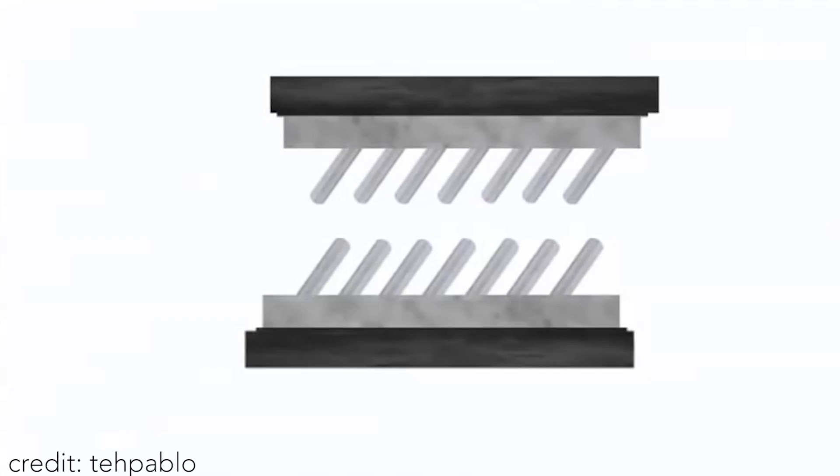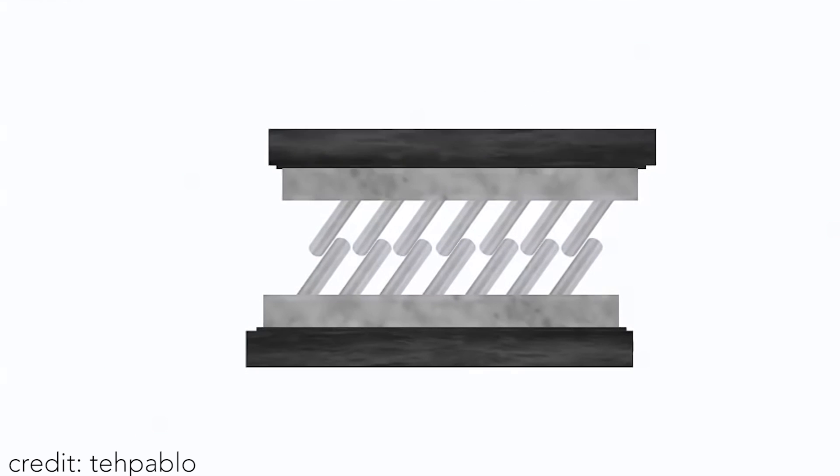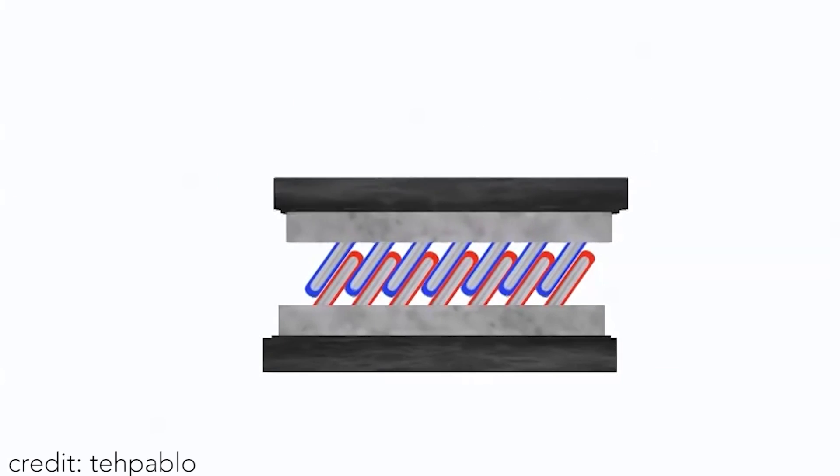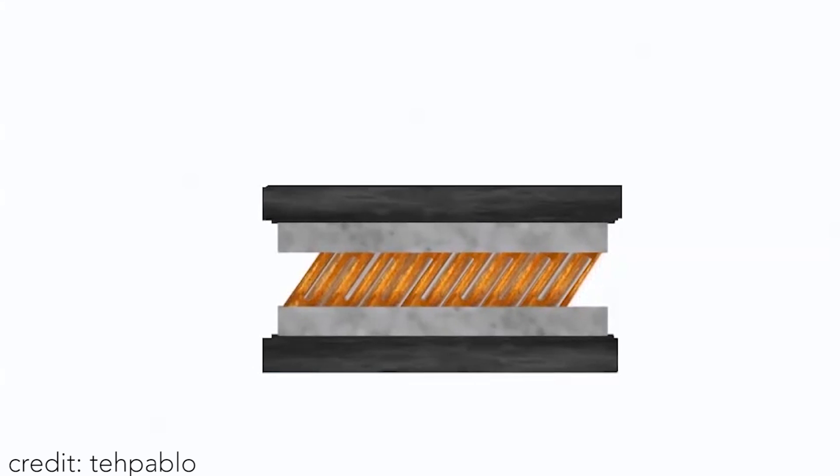Now, here comes the interesting part. Whenever the mixture is applied, the nanorods stand up from their base like bristles on a brush, and whenever you press them together, the nanorods interlock and latch onto each other, almost like a metallic velcro. Maybe velcro is actually a bad example, because once these things come together, nobody is taking them apart. Once the gallium and the indium coatings react, they create this liquidy film that slips in between the gaps of the nanorods and creates almost like a concrete that holds everything together. It all reacts to create one solid metal junction, and the best part is that all this can be achieved just by pressing them together at room temperature.